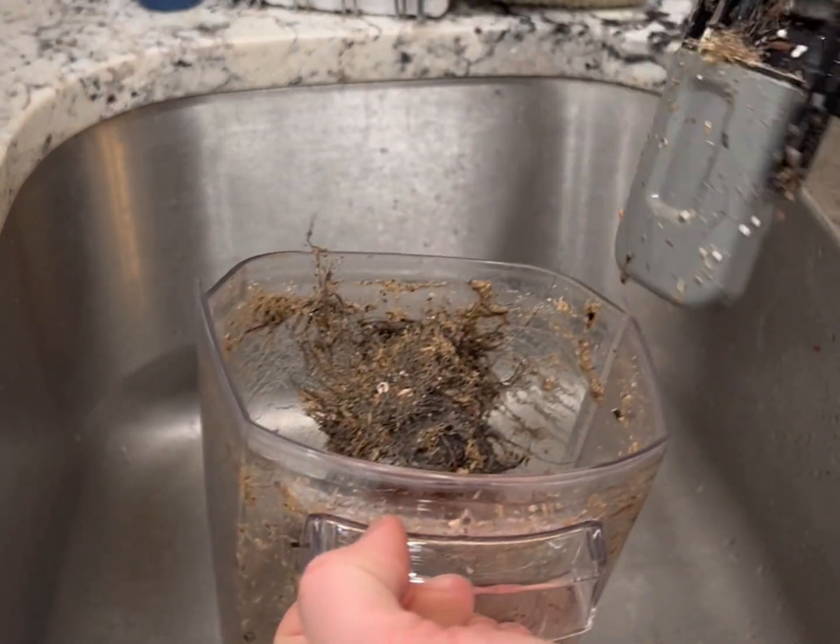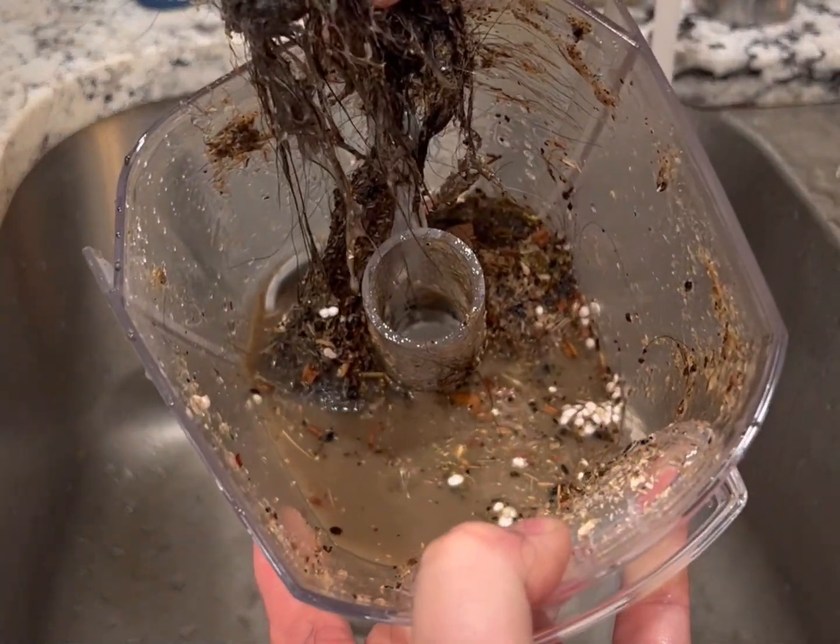As you can see, this vacuum cleaned up everything. Look at that dirty water, the dog hair, those crumbs.